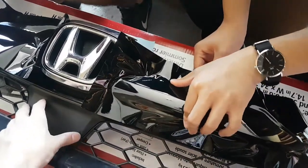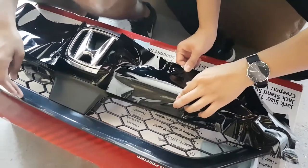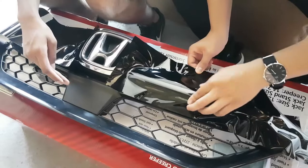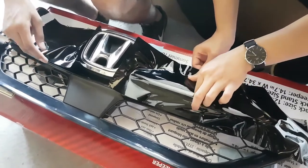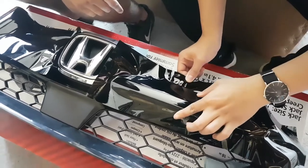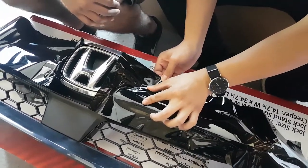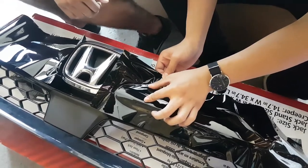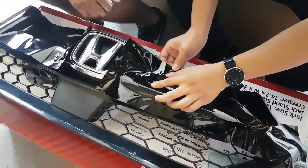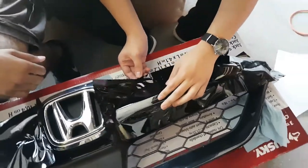I should wrap this one too. Oh I think it would look nicer. Yeah okay this one is fast. If you feel a crease, pull back because I'm going to have to use the heat gun. I don't have the hair dryer right now but I'll get it later.